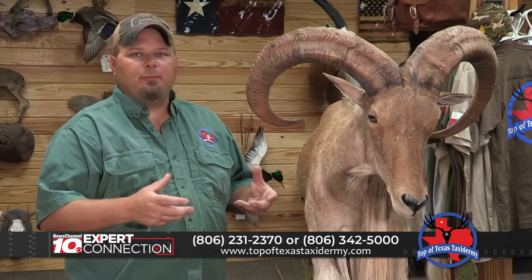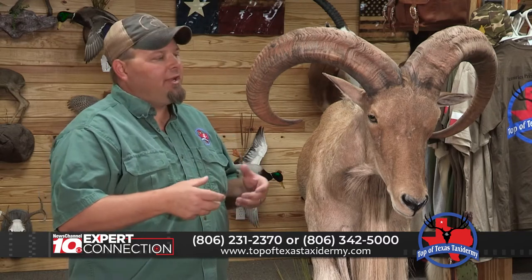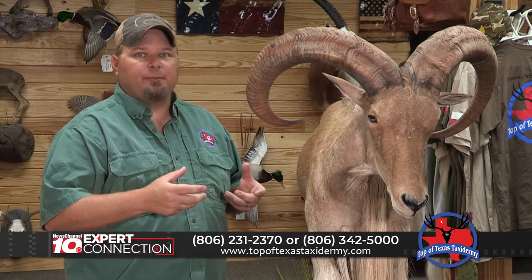Taxidermy needs a stable climate-controlled environment to prevent separation and splitting. Things like UV light, heat, moths, and lack of humidity will damage your taxidermy.